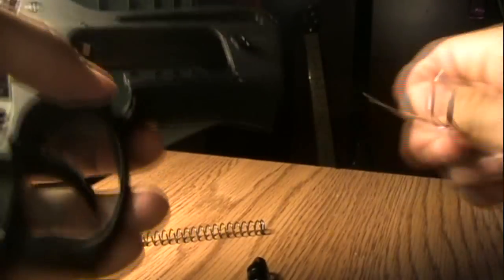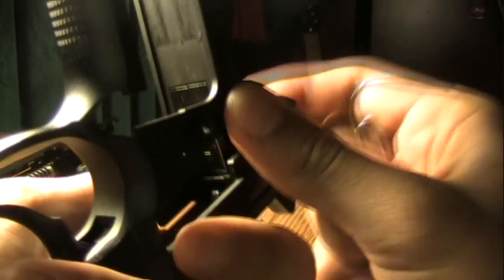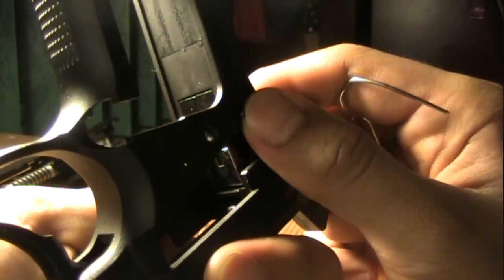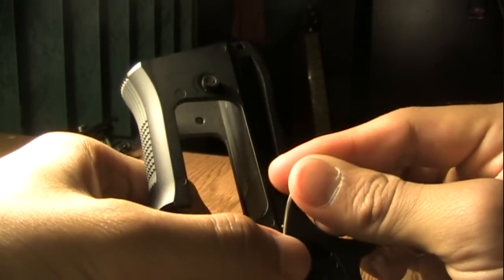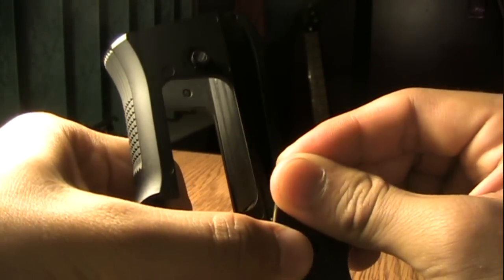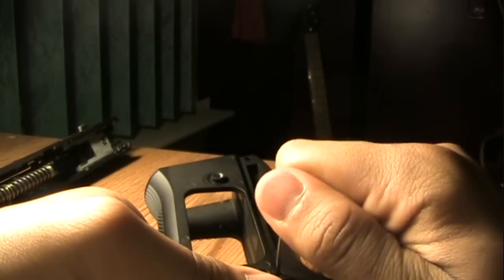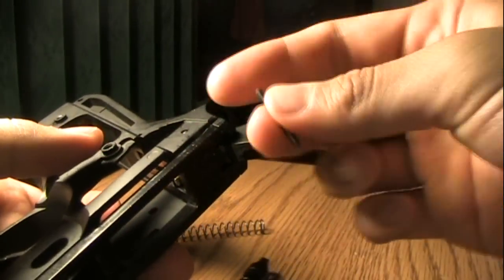Now I should be able to take this pin out. There we go — so once that's out, we've taken out the two body pins.